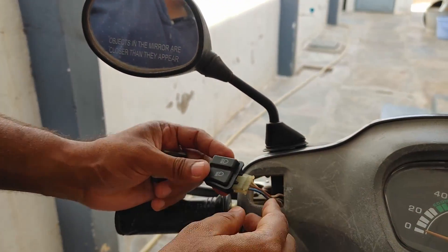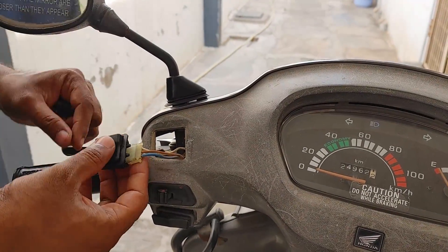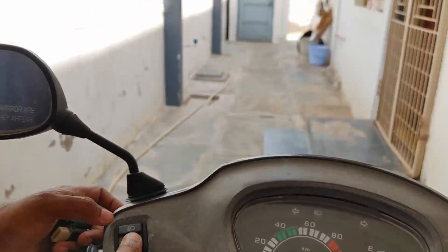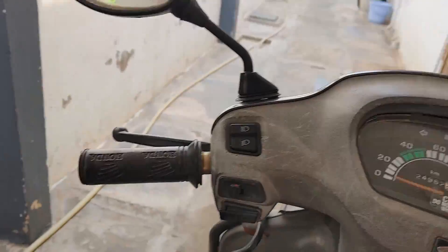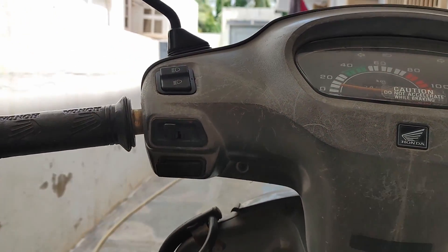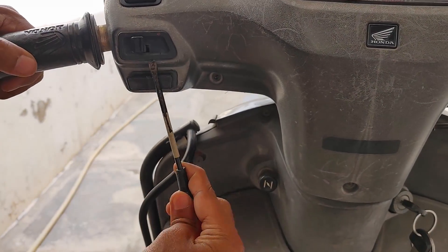This is the headlight low beam and high beam dim and dip switch. I've started the bike and I'm checking whether the dim and dip switch is working — and it is working. For pulling it out you just need a screwdriver, but for placing the switch back you just need to push it. As you can see, I've pushed the dim and dip switch and it got secured properly.